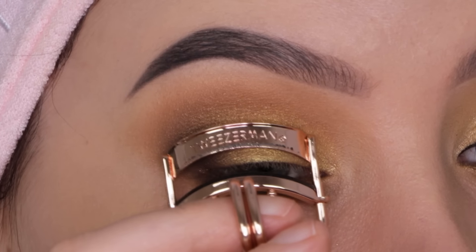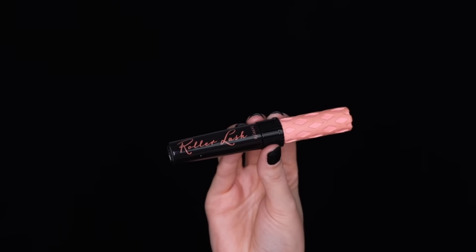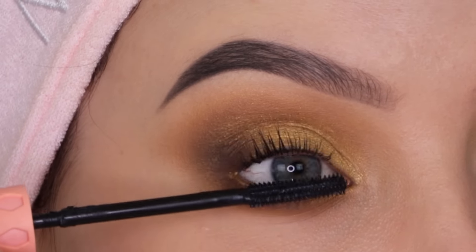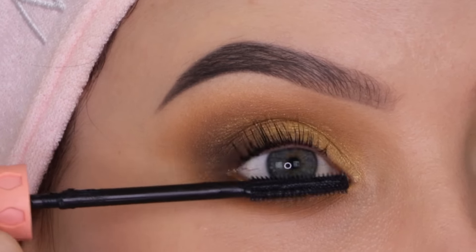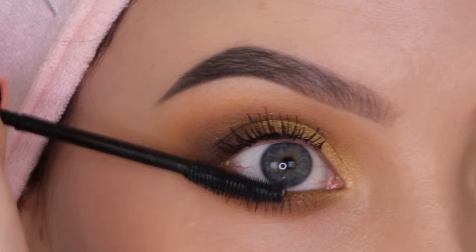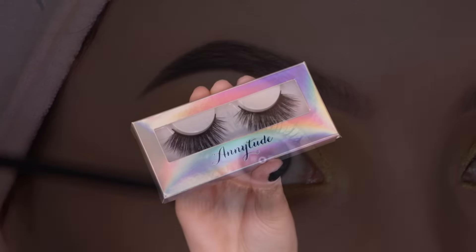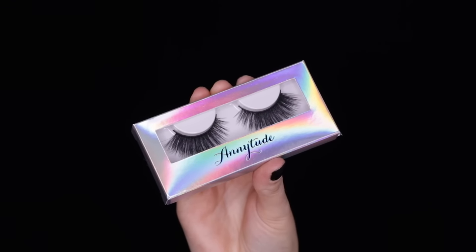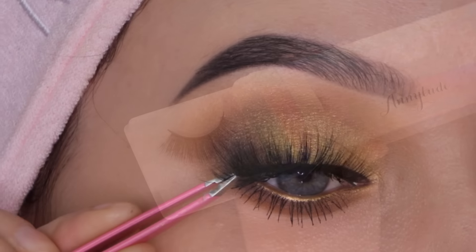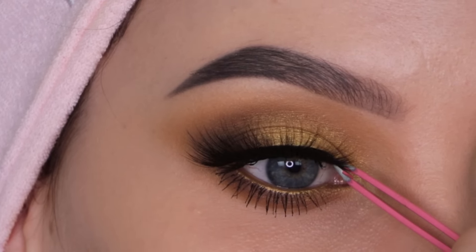Now I'm quickly curling the lashes before going in with mascara. I'm actually getting my natural lashes lifted next week, which I'm really excited about — I'll definitely let you guys know when that happens. I'm using the Roller Lash mascara from Benefit Cosmetics, which is my all-time favorite. Then for false lashes I'm using my own brand's style called Sultry, applying them right above the lash line. They're quite dramatic, but for holiday makeup I think we can go a little more dramatic than usual.